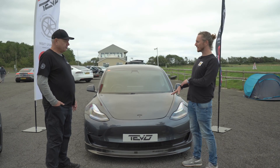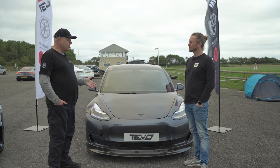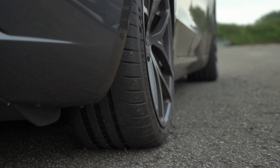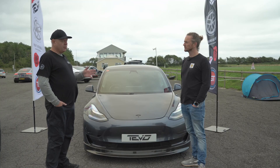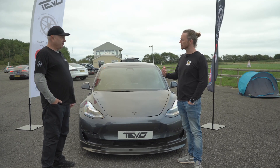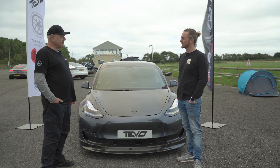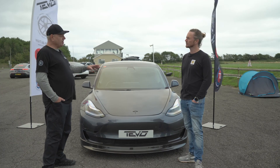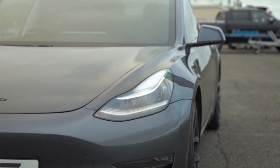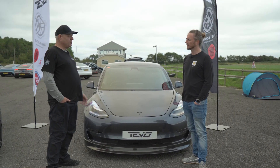On suspension, what did you find? Originally the anti-roll bars on the standard car — if you upgrade those you get quite a bit of benefit without doing anything else to it. There are a couple of cars here today with just those upgraded anti-roll bars. If you then switch to better coilovers and better dampers, you might not feel as much of a difference from the anti-roll bars. But for the standard car it's a very cost-effective upgrade — it really transforms the handling.